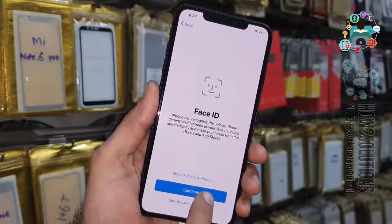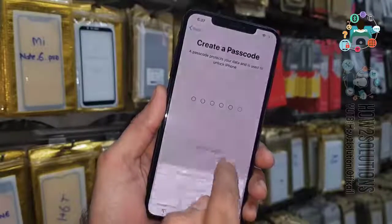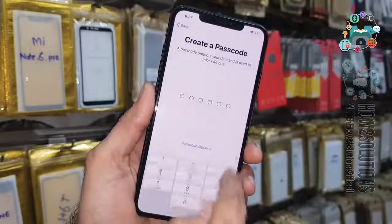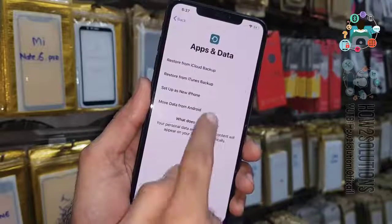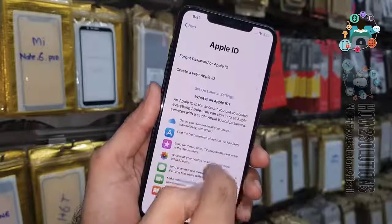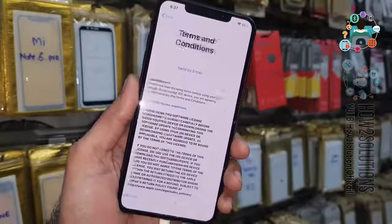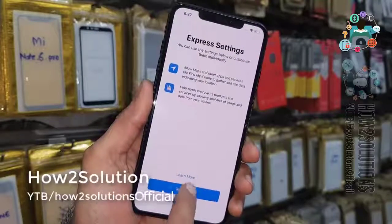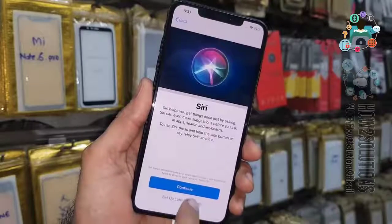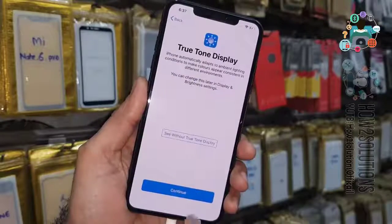Continue with your Apple ID — I don't want to set that here, so skip this step. Skip this step also. Set up as a new iPhone. I will add the Apple ID later — setup later. Continue, continue again, continue again.